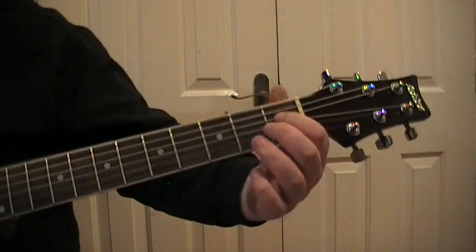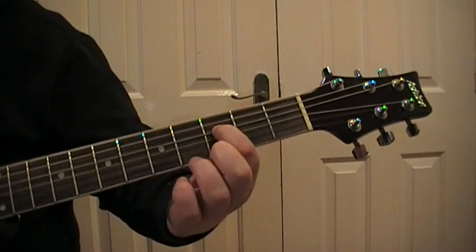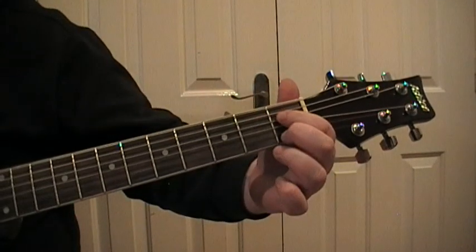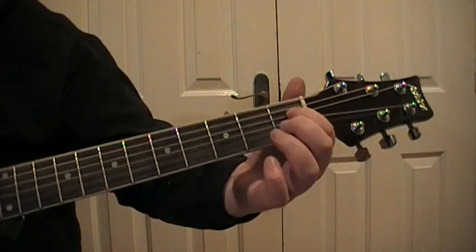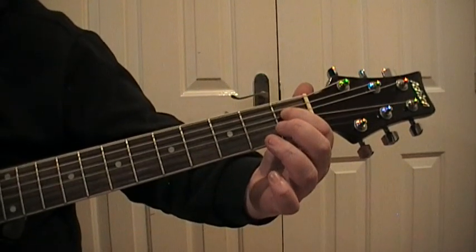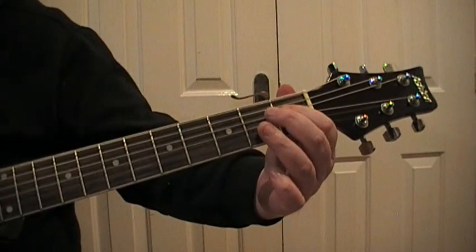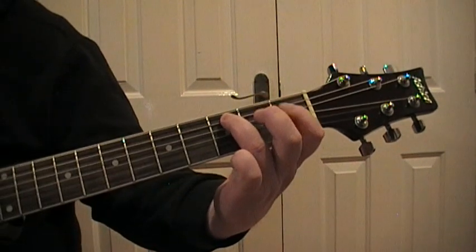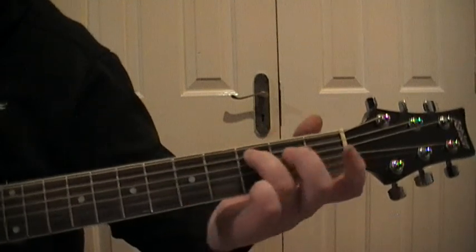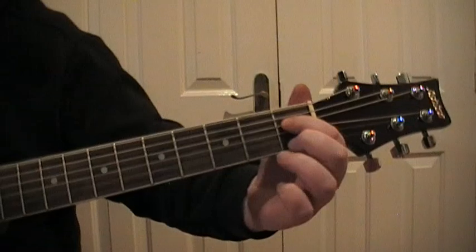On the first fret of the D, let the thumb off, hit it, use the momentum, and slide to three. Then we're not going to slide back — just go back to one quick and hit one again. It looks like I'm sliding because I do it quick, but I'm going: slide to three, off, back to one, hit it again. Then we go to the A string, back to three on the A with the third finger, and do the same thing but slide to five, then come back to three.